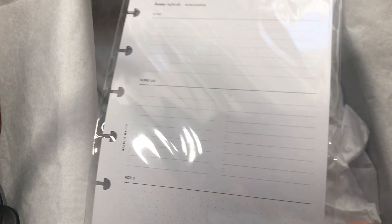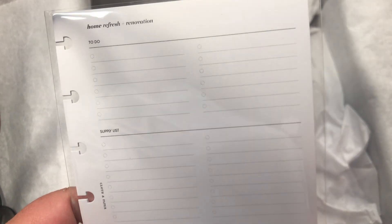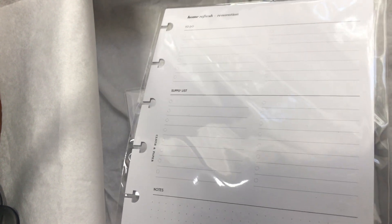Next are the home refresh and renovation inserts. You can also use these for other things — like a weekly to-do list section. Just because it says 'home refresh' doesn't mean you can't use it for anything else. It says you get 18 pages.